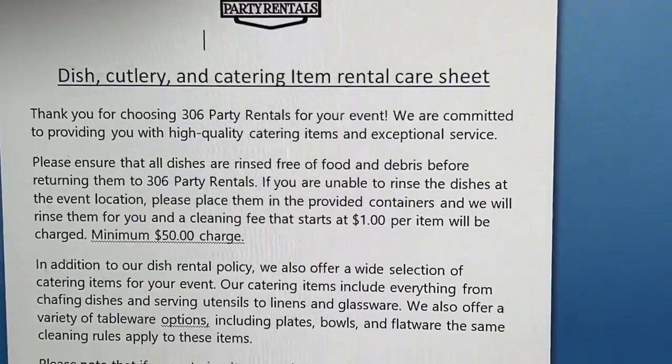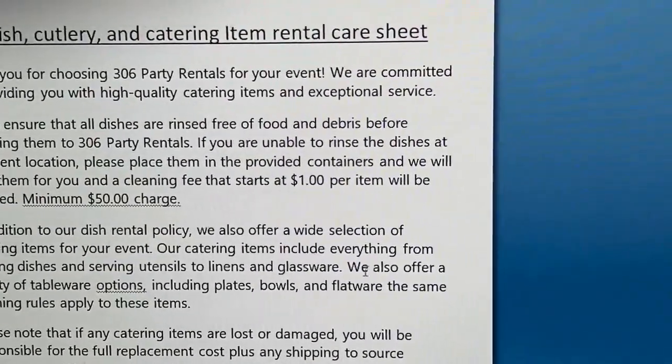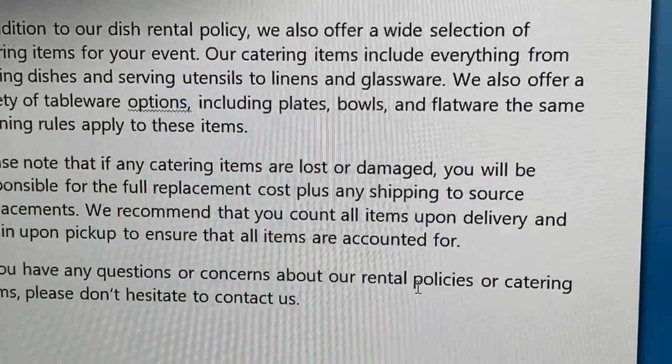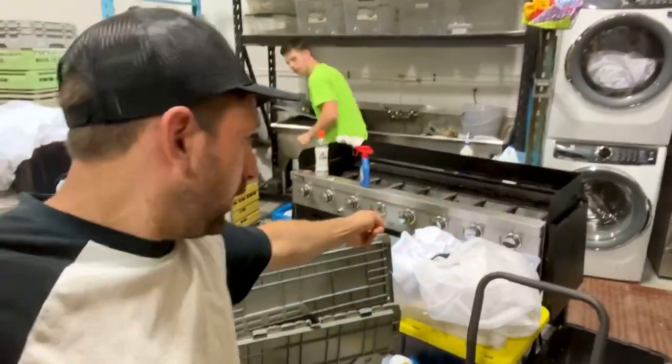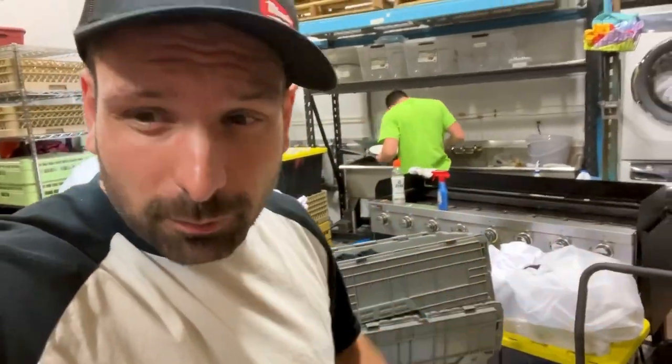We include a catering cleaning sheet that says things like: 'Thank you for choosing us for your dishes — there is a charge that starts at one dollar per item, minimum charge of fifty dollars.' For instance, this barbecue right here came back absolutely dirty — patties in it. We packed a barbecue sheet that said you will be charged a cleaning fee. Those barbecue renters just don't care — they returned it dirty.